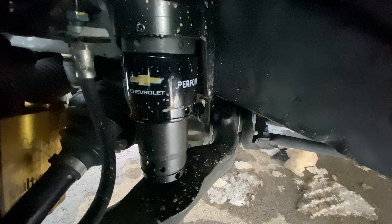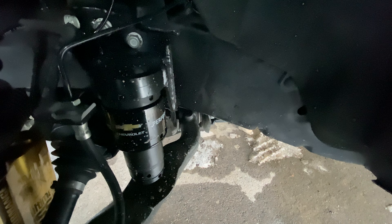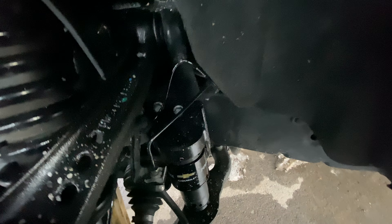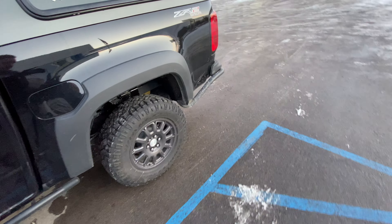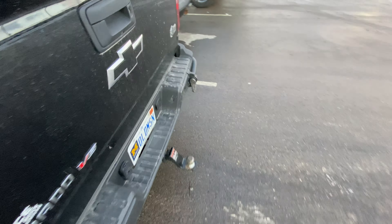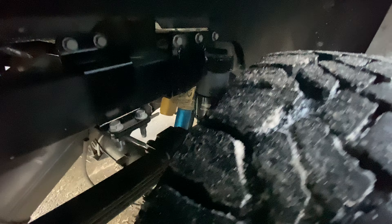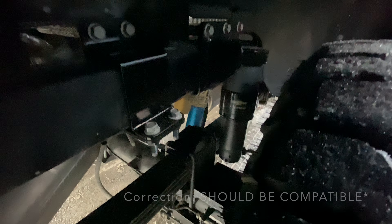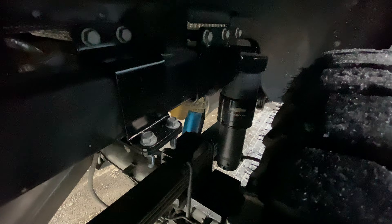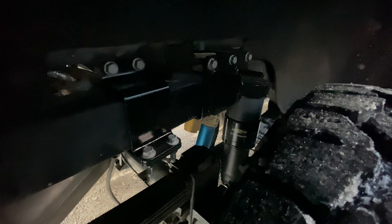There are the front jounce shocks. We're going to take this off-road on the way home and try these out. Those are the shocks — it's the same on the other side, but they have a specific mount. It does not look like this is going to be compatible though with the outboard shock relocation from 589. I was hoping it would be, but I guess it's not. I'd rather have the jounce shocks and the shock relocation, but I guess that won't work.